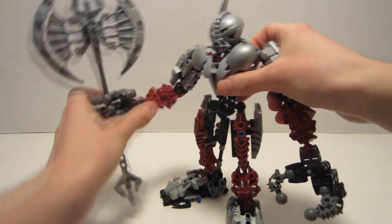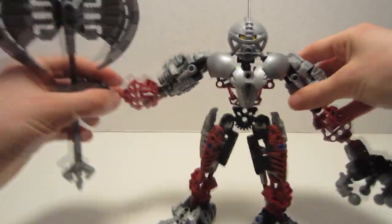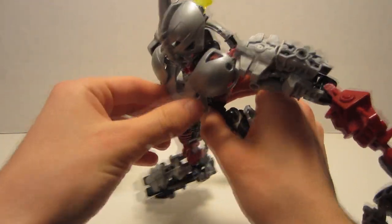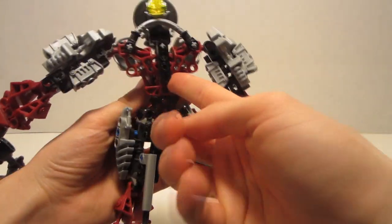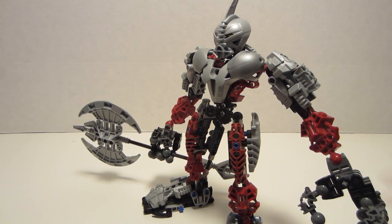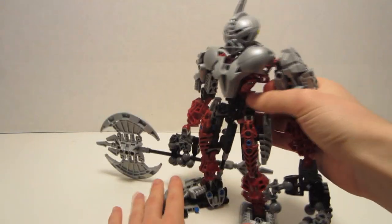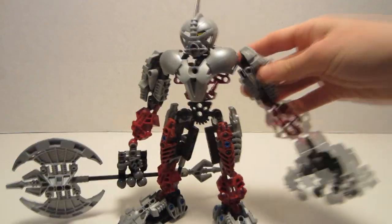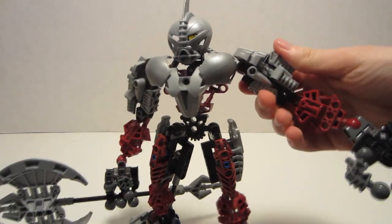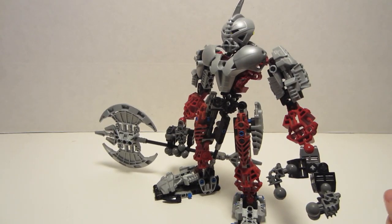Another pro would have to be his build, which is very unique, especially considering he is a Titan. He does use the standard Paraka build, however it is added on with Nuva armor and various other attachments, showing off the many unique ways you can utilize his building system. His feet, clobbering and large as they are, are also custom, along with pretty much the entirety of his build. My favorite part of his custom build would have to be his upper arms — very solid, very beefy looking, very well done.